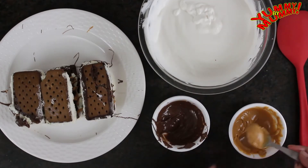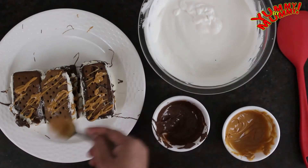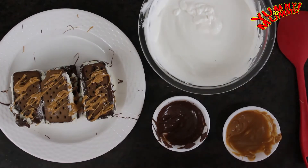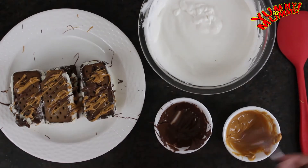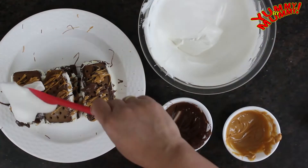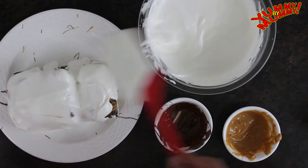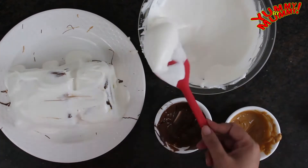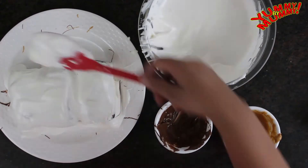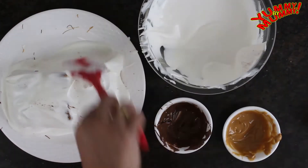If your ice cream sandwiches are softening, put the assembled cake in the fridge for half an hour. Then spread the whipped cream on top like icing. Add peanut butter and Nutella on top and also on the sides — it will look very beautiful.